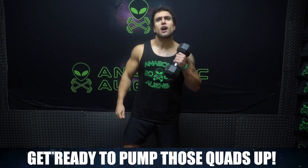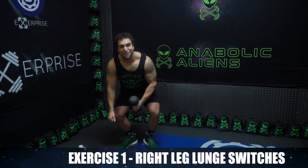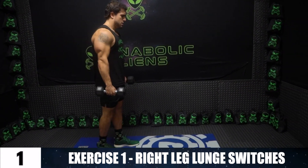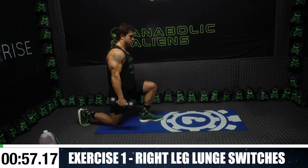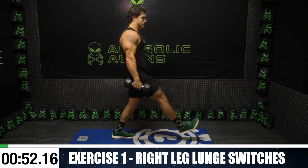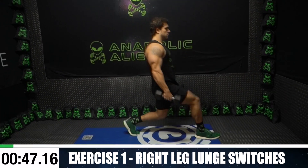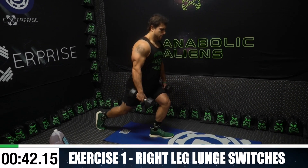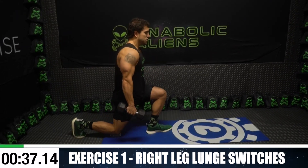Now let's hop into this dumbbell only quads workout. We're starting with the right leg lunge switches. Fight yourself up, this is gonna be brutal. Three, two, one, go. Forward and then right into backward — forward lunge and then right into that reverse lunge. Starting the full minute with the right side.